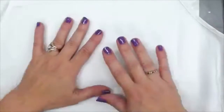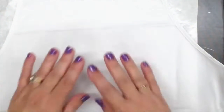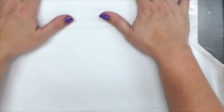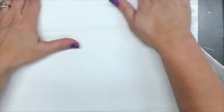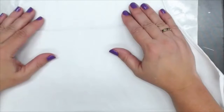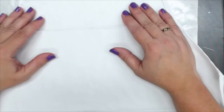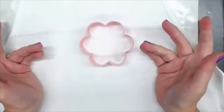Now that I have my fabric ready with my freezer wrap paper on the back side, how do we create a design? A lot of people say over the years — and I myself am one of them — I don't know how to draw. Well, guess what? You don't have to know how to draw. You have to be able to recognize shapes. First off, I have this cookie cutter. It's just a cookie cutter, but guess what? It's a flower.